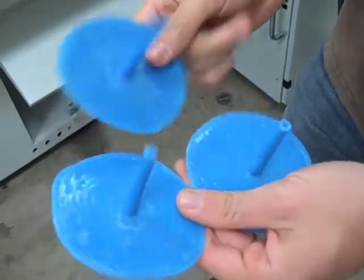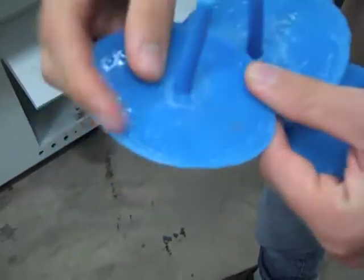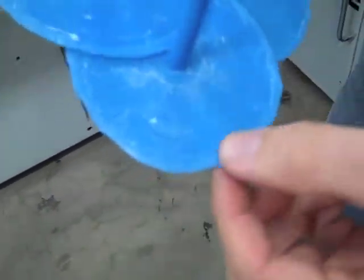Here we have a couple of our spiral mold parts — this is the back of them, and you can see the screw on them. You can tell from those edges and those sink marks that the material was too cold when it got out to the end, and that's why it stopped flowing.